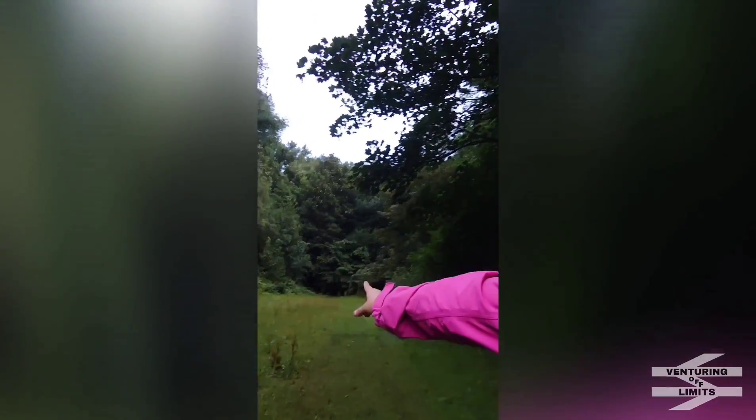Gonna continue up this cutting — look behind me. There, in them bushes, we'll find the portal. So let's go take a look.